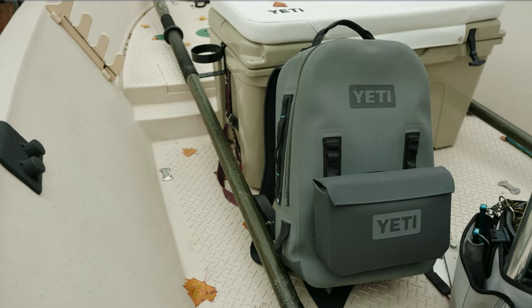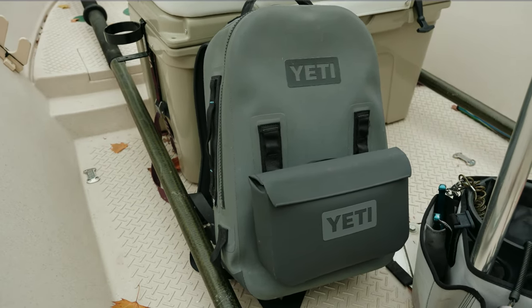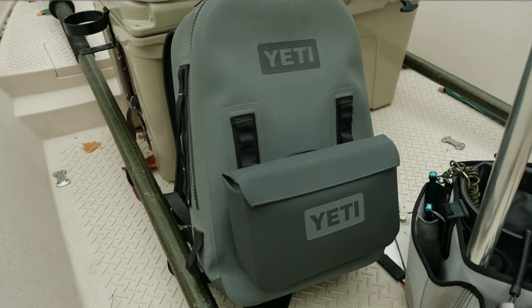Another way to use it — and this is how I've used it most — is as a piggyback pouch on the outside of another pack. I use it on the Yeti Panga 28 dry bag pack, and it's a perfect companion. I like having it on the outside for things I need quickly, like extra batteries for my camera or my GoPro — stuff I want to grab without having to open up the main pack.